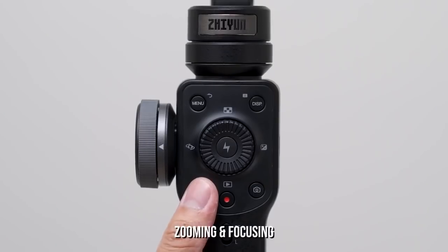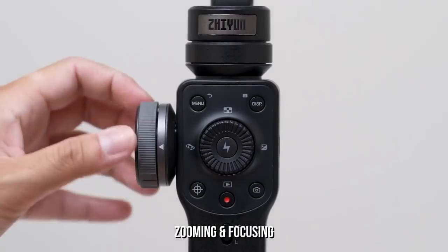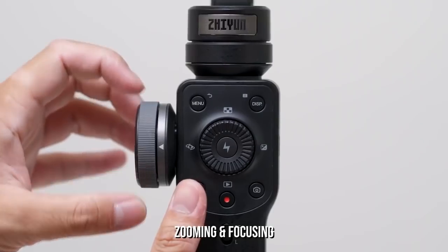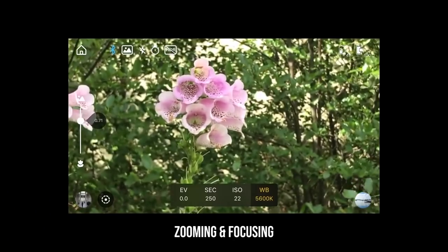Moving on, the crosshair button to the left of the record button is the zoom and focus toggle, and the wheel on the side controls those settings. If you're in zoom mode, the wheel will control the zoom. If you press the crosshair toggle once, it will be in focus mode, and the wheel will control the focus.